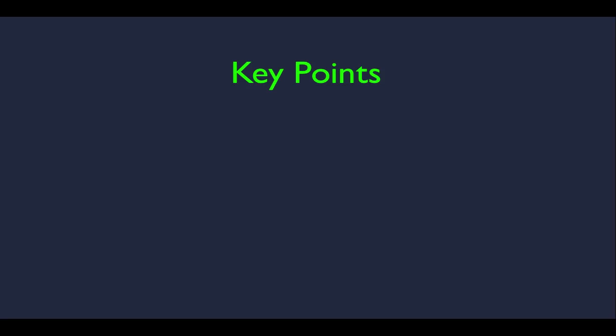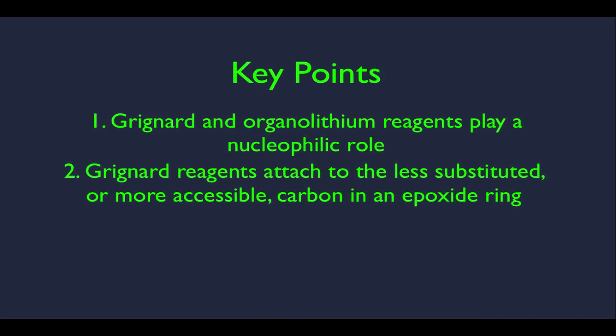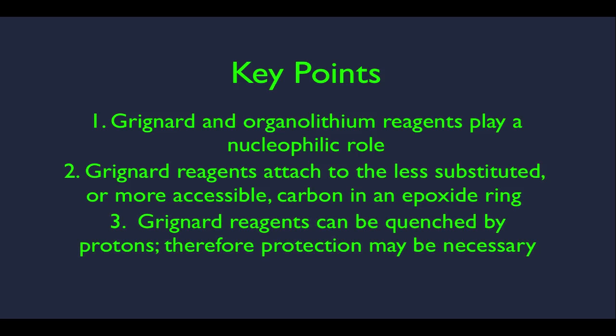In this online lecture we're going to see how organometallic reagents react — just one reaction for this lecture. Our key points: number one, Grignard and organolithium reagents play a nucleophilic role. Number two, Grignard reagents attach to the less substituted or more accessible carbon in an epoxide ring. And three, Grignard reagents can be quenched by protons, therefore protection may be necessary.